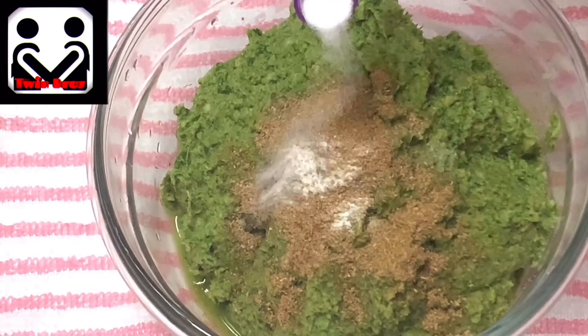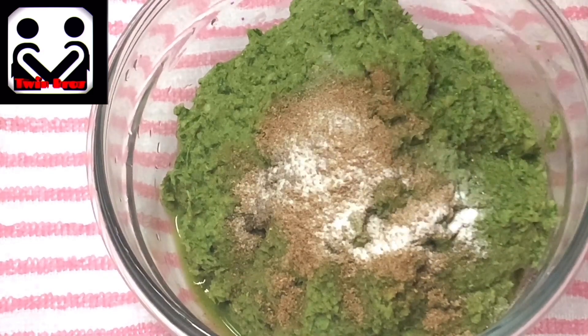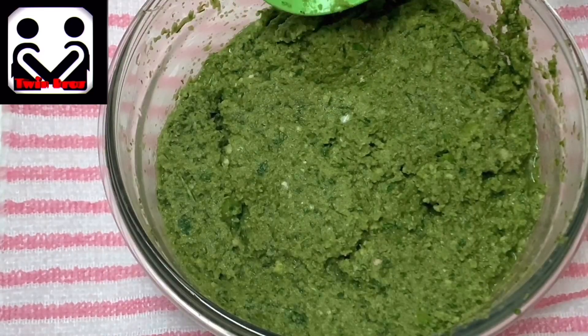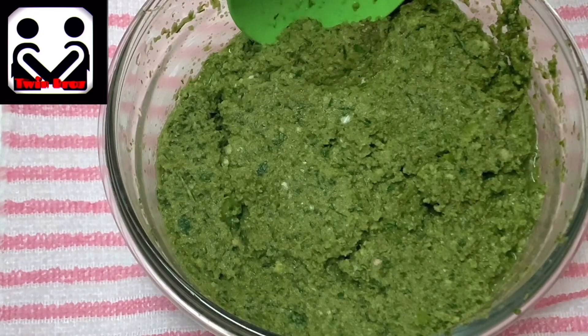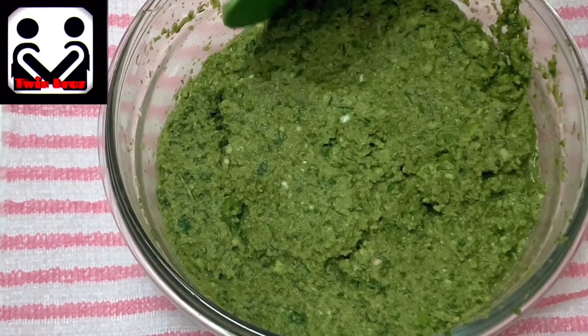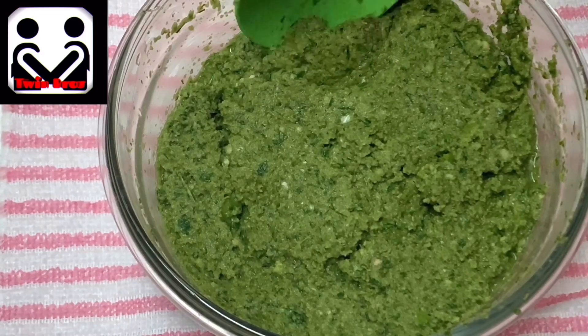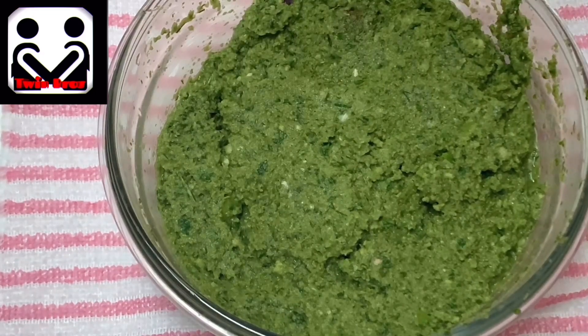Finally, add two pinches of baking soda — this will give your Tamaya more sponginess. Mix everything well. This batter can be saved for one month in the freezer; just take it out one hour before use, then add a little bit of baking powder when ready.